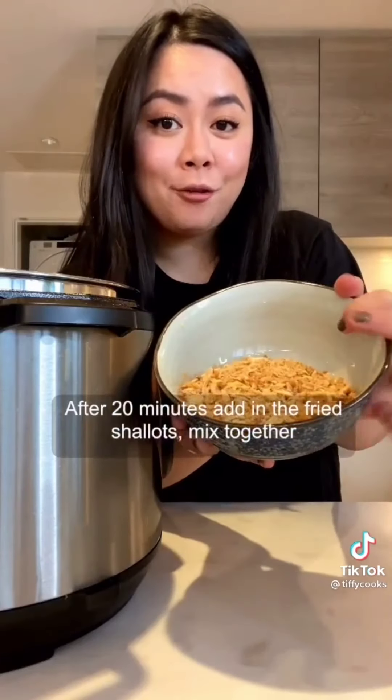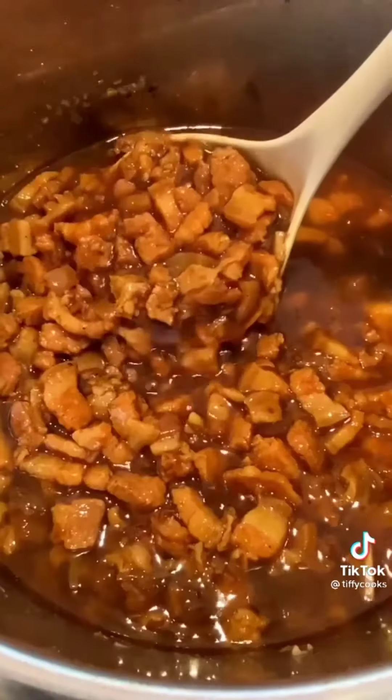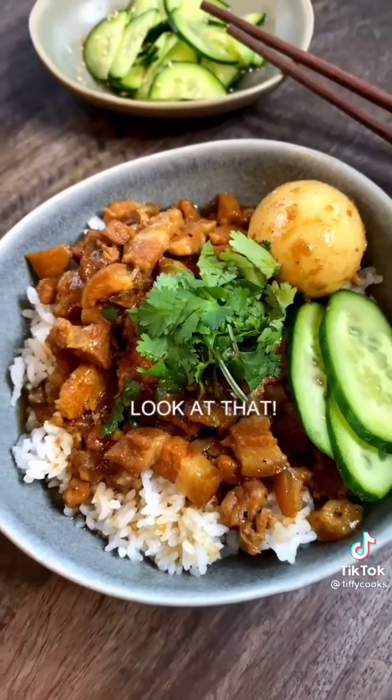After 20 minutes, add in fried shallots. Mix together and pressure cook for another 15 minutes. Look at that.